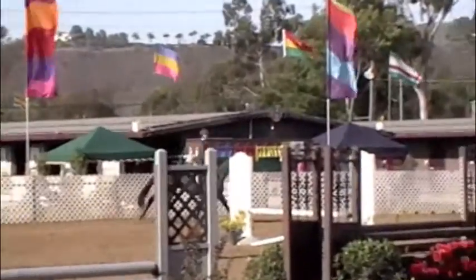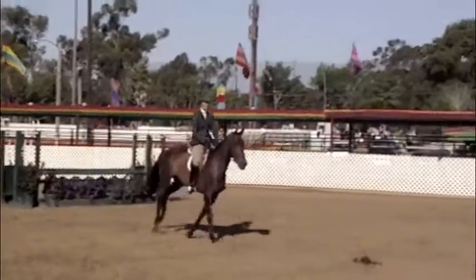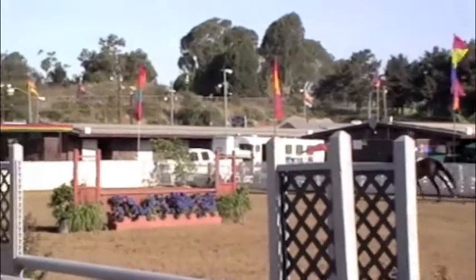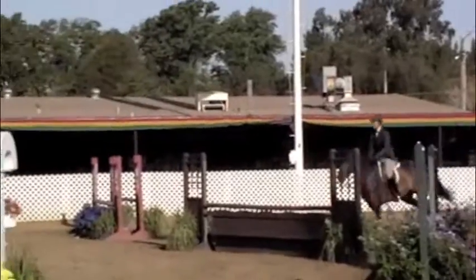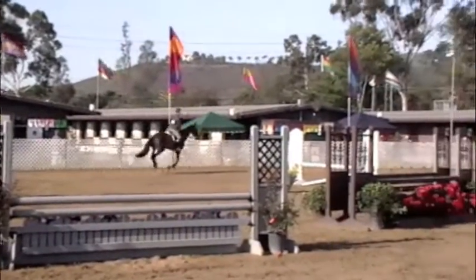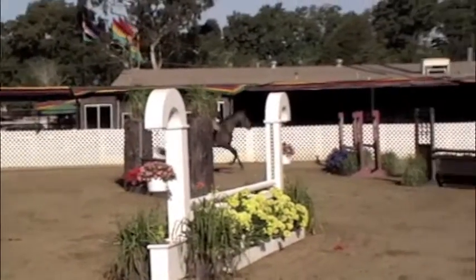Decide the canter before you decide the distance, okay? Now just close your hip and get a better canter. Out of the side. Let's come back.